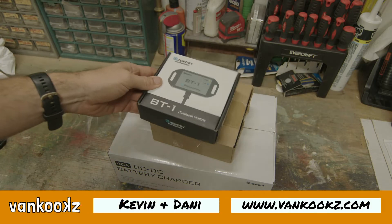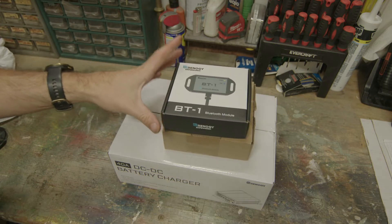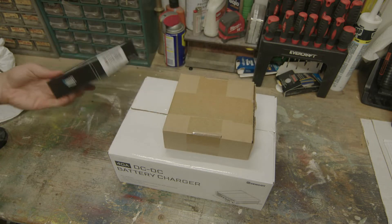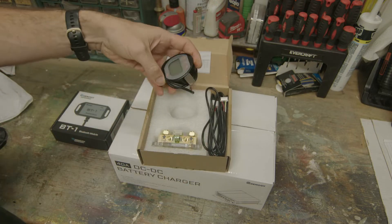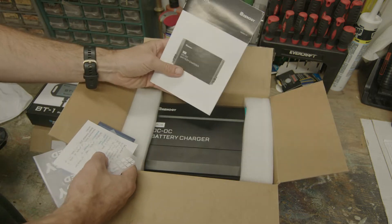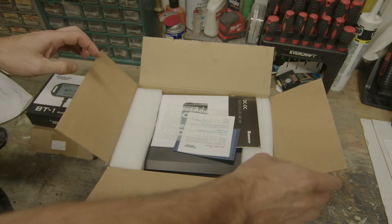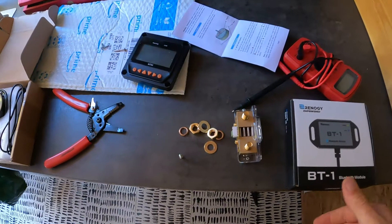I just picked up some accessories because I upgraded to lithium and had no way to monitor except off the charge controller, the Renogy rover. I got this Bluetooth module for about 25 bucks on Amazon - figured why not give it a try? I also bought this shunt and battery monitor for a better reading on my new batteries. And last, I got this DC to DC charger, 40 amp, going into a 2007 Sprinter. There aren't tons of videos of this unit being installed, so you guys are going to be there with me.